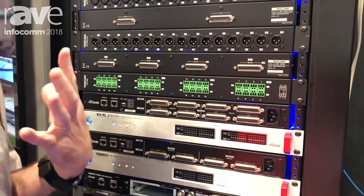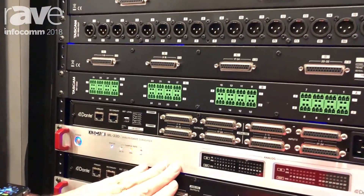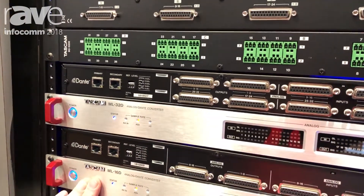As you can imagine, this is very much a Dante world right now for interconnectivity. So we've recently launched our ML32D and our ML16D.